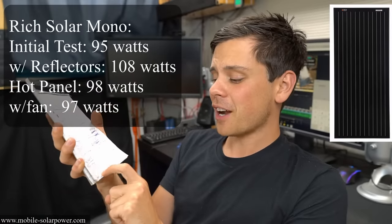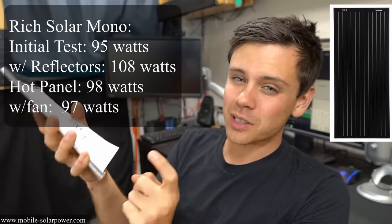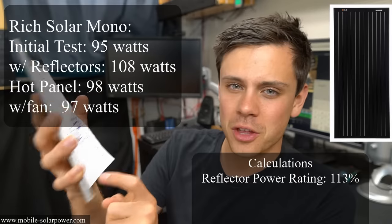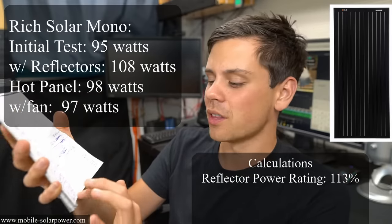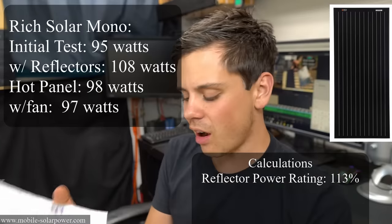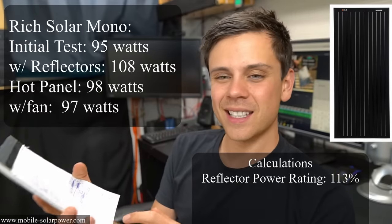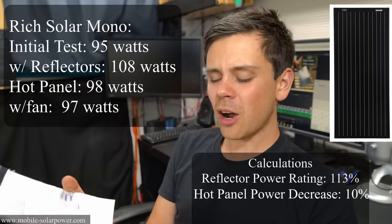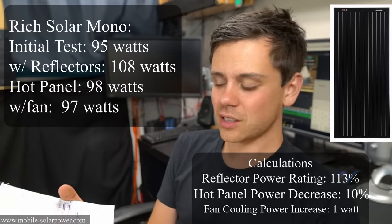The Rich Solar monocrystalline — the black solar panel — went from 95 to 108 watts, meaning it was only running at 113 percent, the worst of them all. When this panel was hot it went from 108 down to 98 watts — a 10 percent decrease. And when we tried to cool it down we only got a one watt increase, so it was pretty bad.